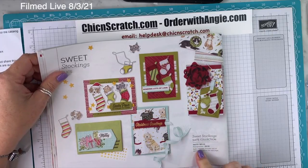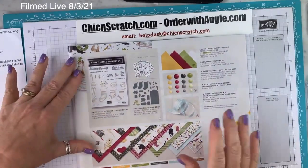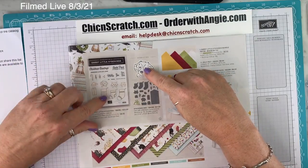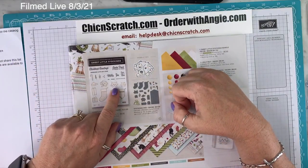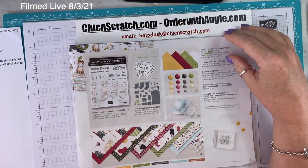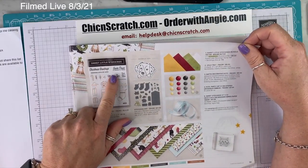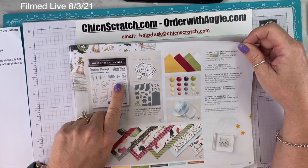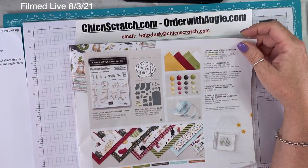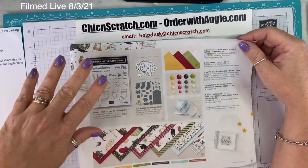Sweet Stocking Sweet Collection — the collection gives you everything on this page. How do you not love everything? The little puppy, the kitty cat, I'm assuming that's a hamster. Sentiments include 'Santa Paws is coming to town,' 'Christmas greetings,' 'Sending lots of love,' 'Very merry for you,' 'Peace, love, and kisses.' The paper is awesome, the dies are awesome, the ribbon — everything.